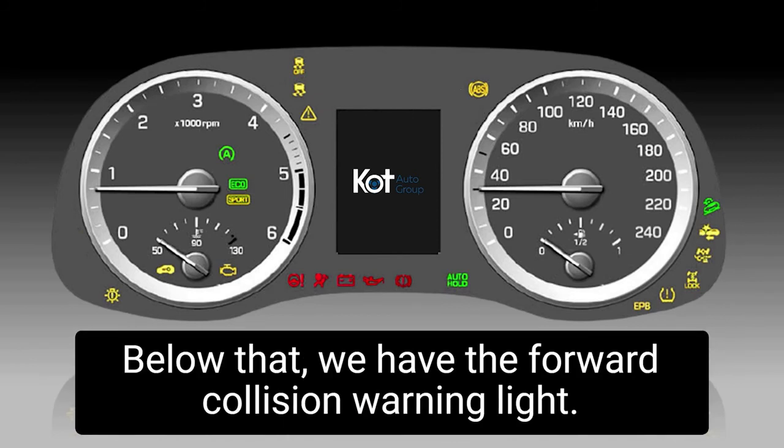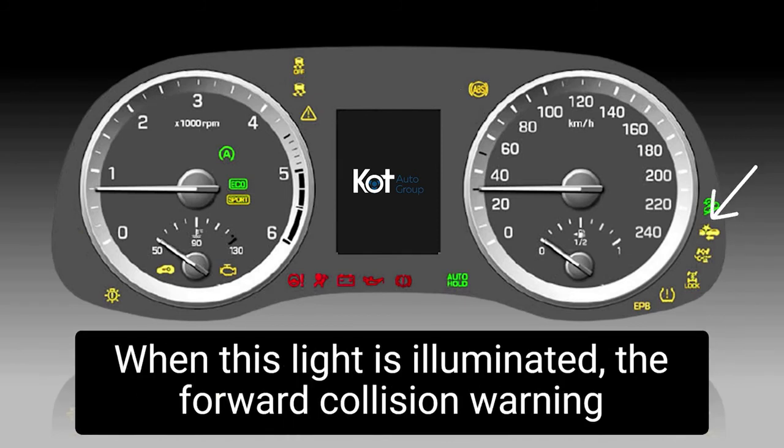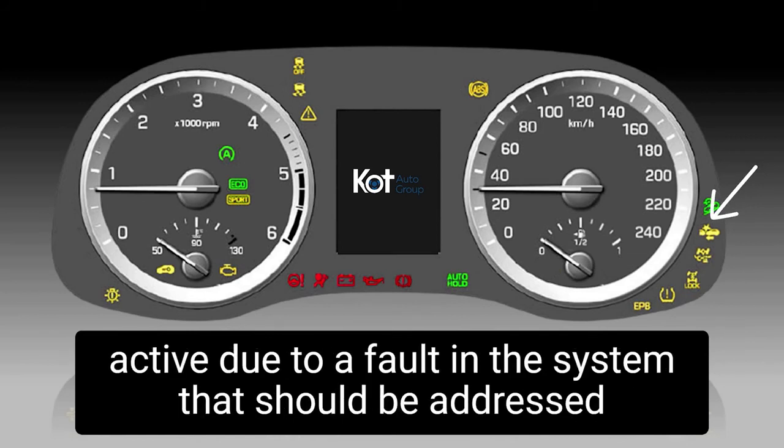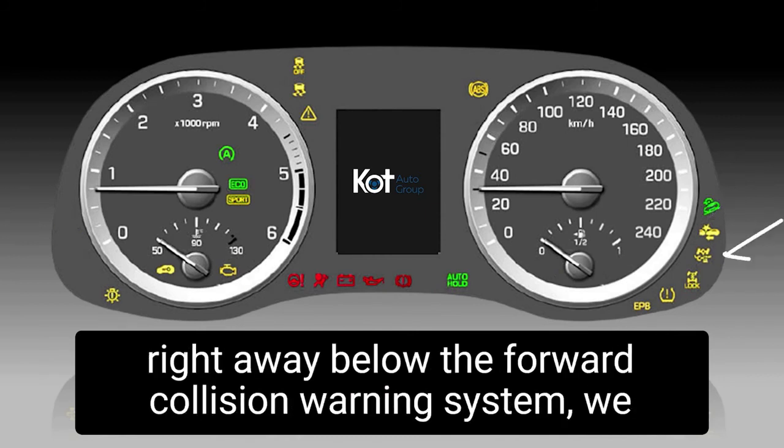Below that we have the forward collision warning light. When this light is illuminated, the forward collision warning system is no longer active due to a fault in the system. This should be addressed right away.